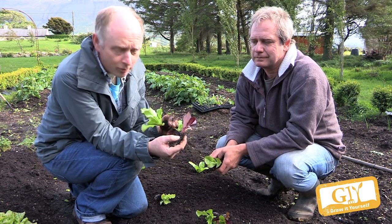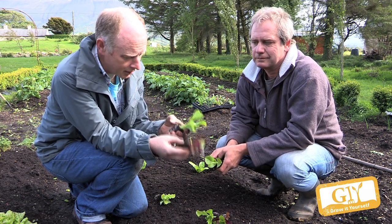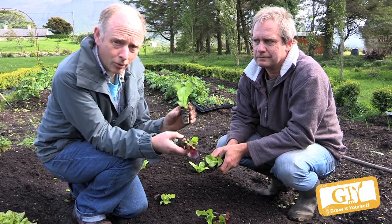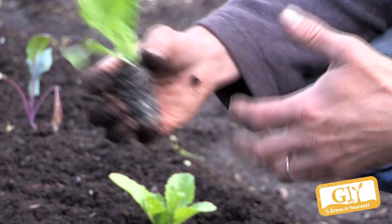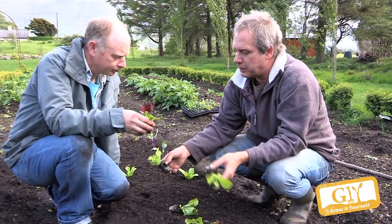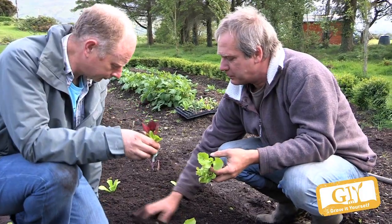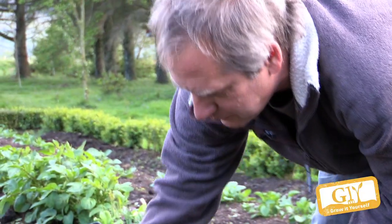Our lettuces have come up nicely. I've got two modules here — one is multi-sown, so you can see two or three little seedlings there, and this one is just a single one. They're very quick growing once you plant them — five weeks later they're ready to harvest a head. Any reasonably good, friable, nicely structured soil will do.